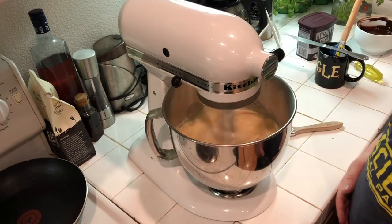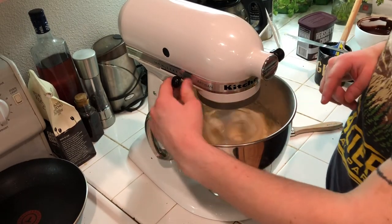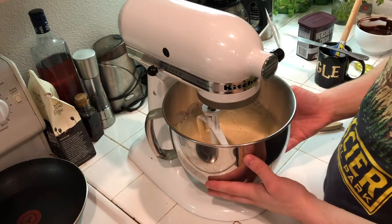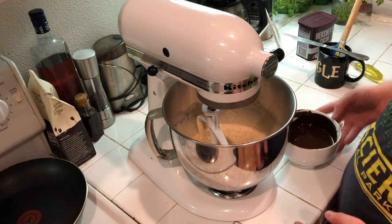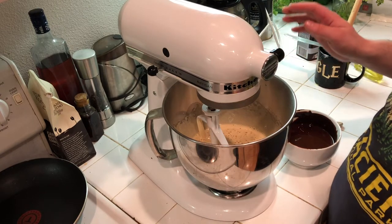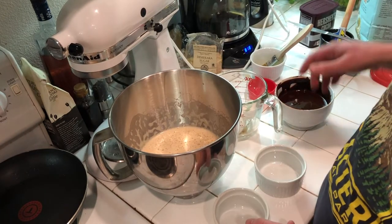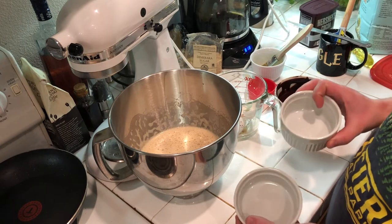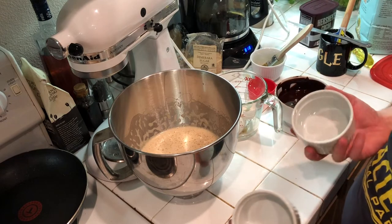It has whipped up a lot and gotten a lot of air in it. The next step is to fold in the chocolate and flour — that's all that goes into the cake besides the ganache filling. Before adding the chocolate, I'm going to prepare the ramekins. These are six-ounce ramekins — I got them at New Seasons for $2.50 each, and the recipe makes four.